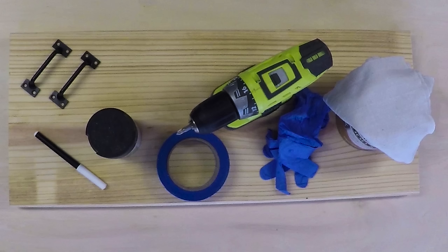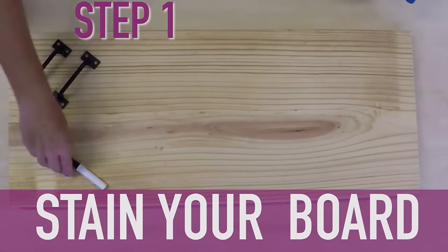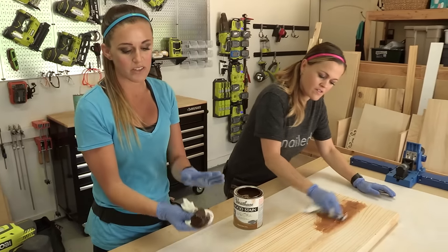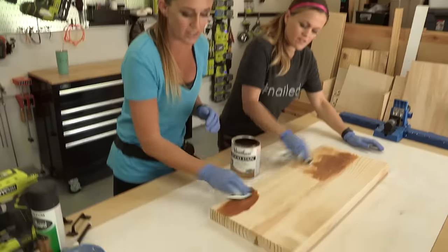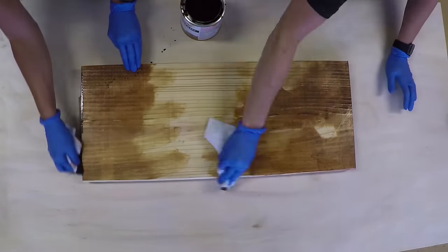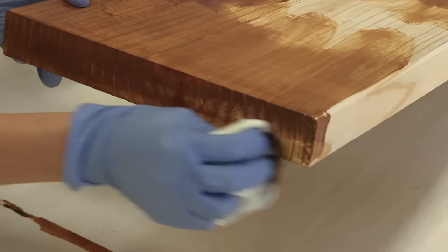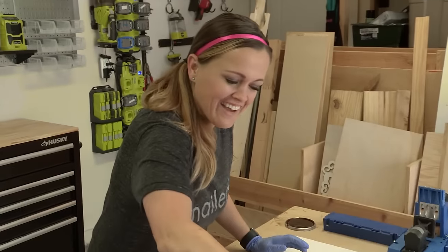It's so easy and these are the only supplies that you need to build this. First step, we're gonna stain this board and the application is super easy. We're using these stain rags. You're gonna just wipe it on until it soaks up. Rub it on and rub it off. Make sure that you get the sides really good because you're gonna see those when it's sitting on the table. I'm in a hurry — I want to have happy hour!